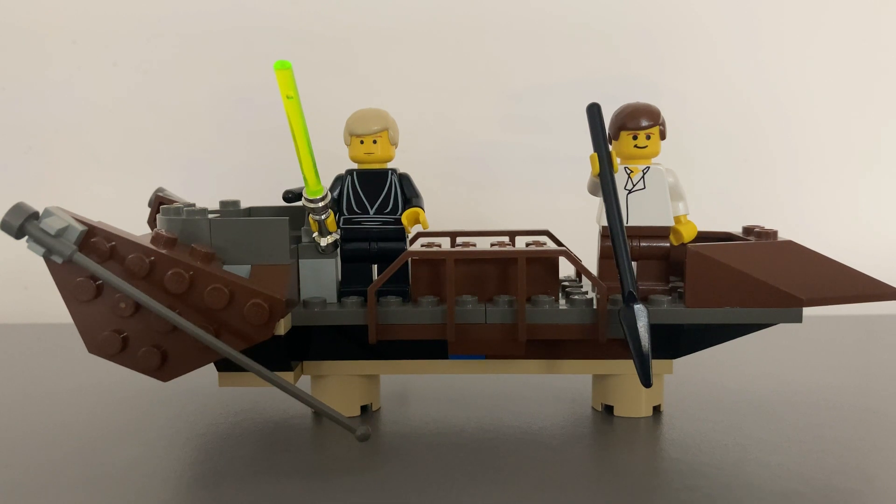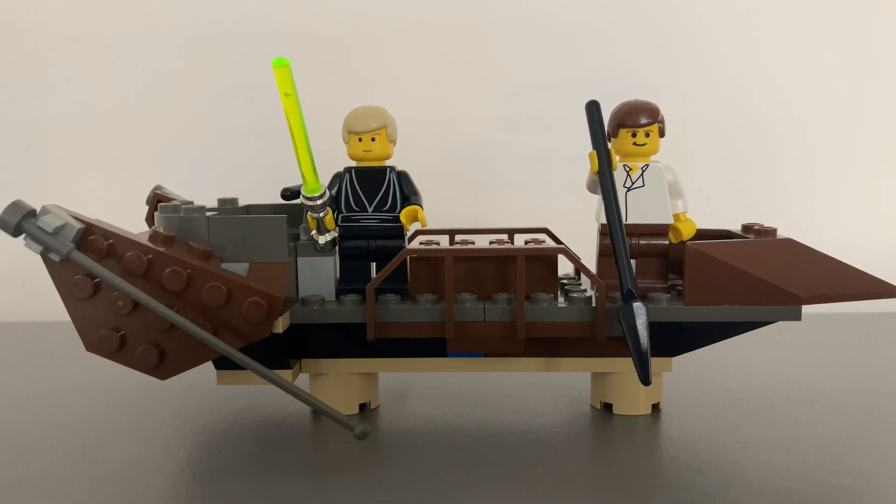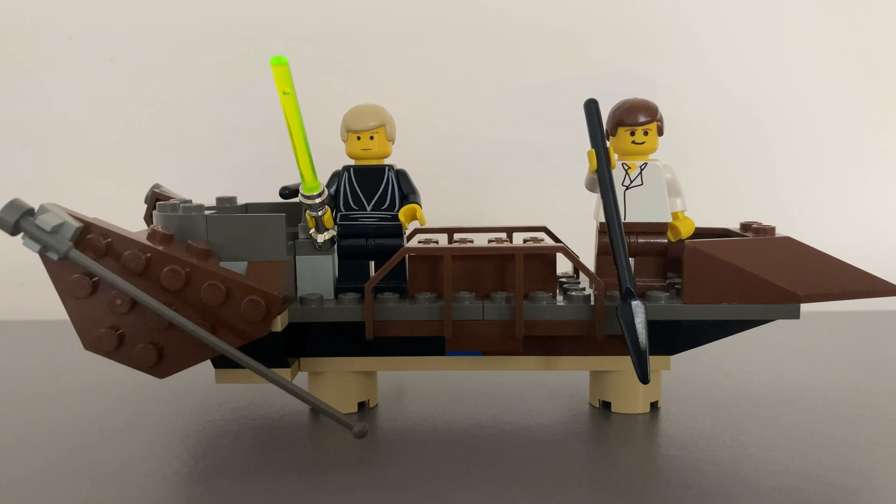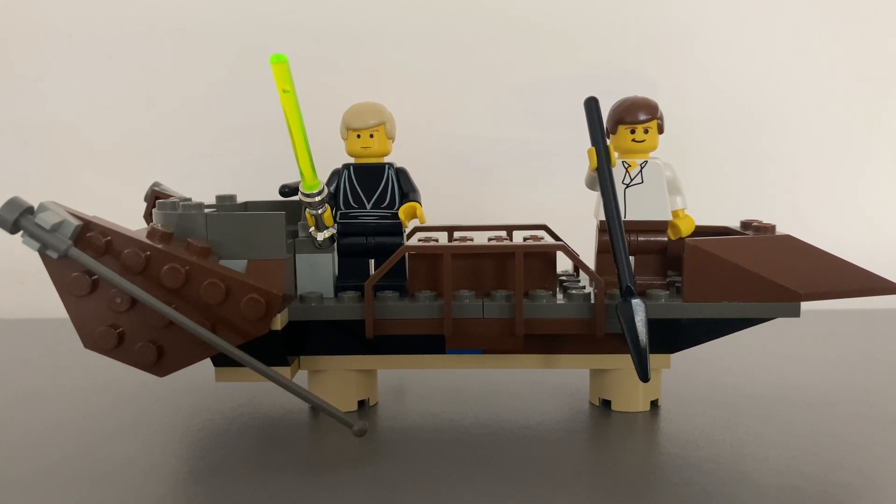The set has 55 pieces and comes with two unique minifigures only found in this set. There have since been many larger and better Desert Skiff models. However, this is the nostalgic and first original Desert Skiff ever made, so much of a desired and sought-after item.